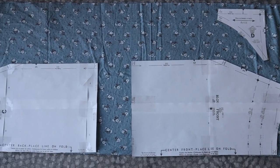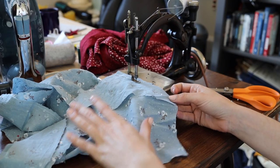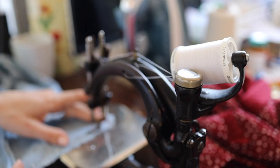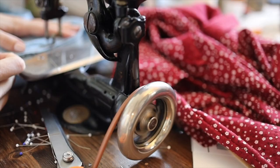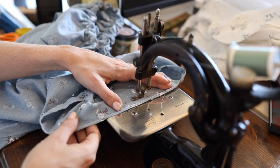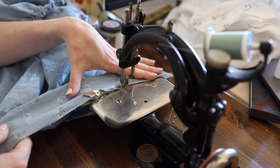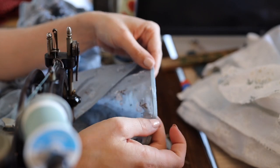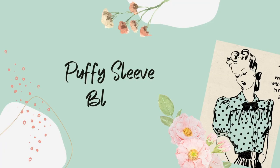This 1950s blouse was also a pretty simple construction, although a little bit more familiar to me, and I did most of the sewing with my beautiful antique sewing machine — maybe we can take a second just to really appreciate that. As all of the hems on this blouse were nice straight lines, I was able to use the hemming foot on this machine to really help speed up the process. I absolutely love this machine and all of the attachments that come with it. With my second blouse done, it was time to move on to working on my third puffy sleeve blouse.